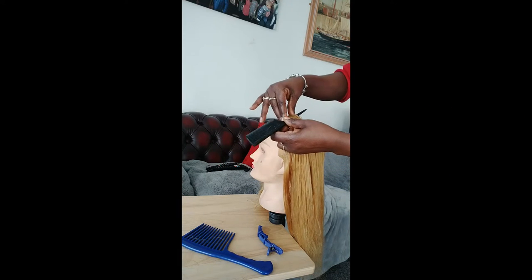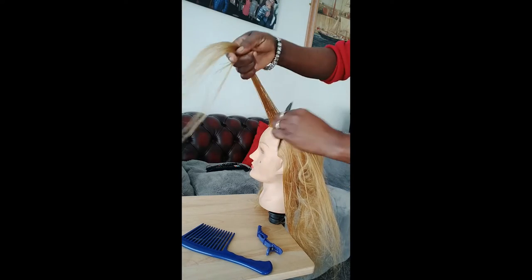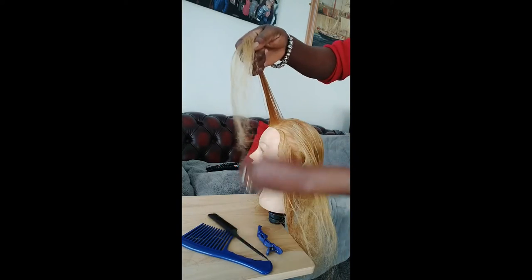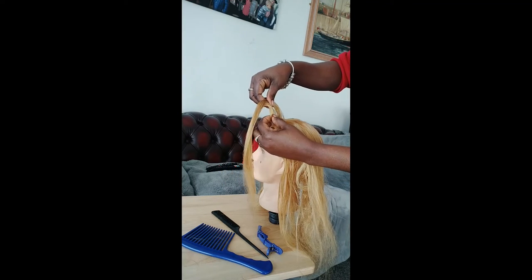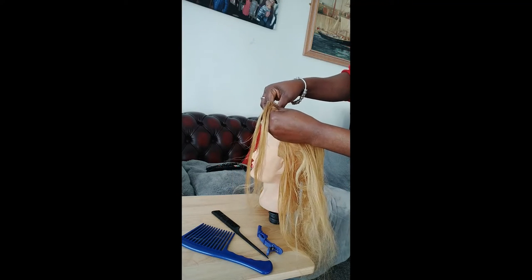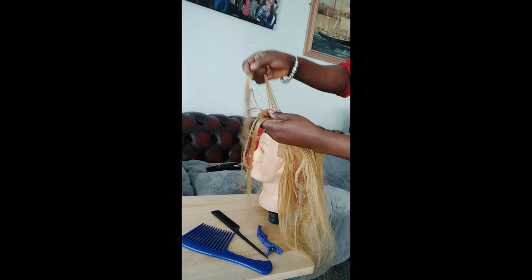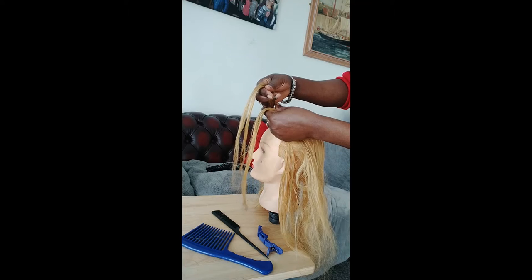So I'll start by slicing it a bit in the front like that. Divide it into three pieces: one, two, and three. So I've got one, two, and three.